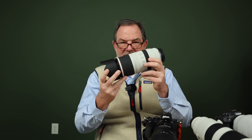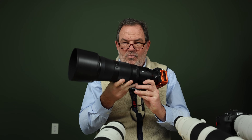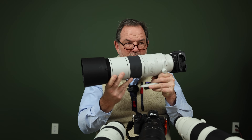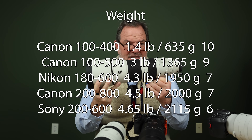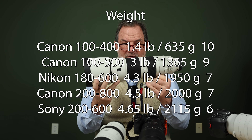Now let's talk about weight. First place goes to the 100-400 at 1.4 pounds — light as a feather — and I gave it a perfect ten. The 100-500 weighs three pounds and gets nine points; it's really light for what it can do. The Nikon 180-600 weighs 4.3 pounds and gets seven points. The 200-800 weighs 4.5 pounds but has 200 extra millimeters of range, so it also gets seven. The Sony at 4.65 pounds has less focal length, so I dropped it to six points.